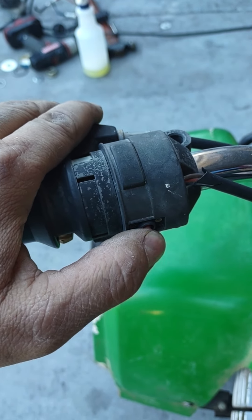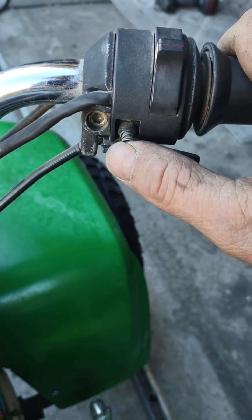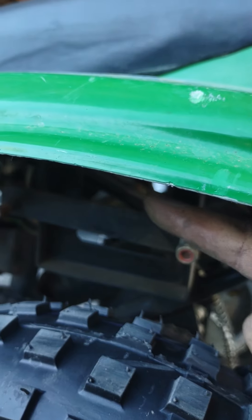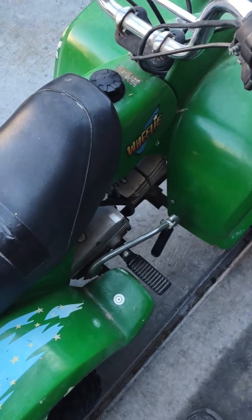I believe this is the horn — mine is not working properly, it's broken — but I think when the bike's running you can hit that. And this is actually your starter button; again, mine is broken and not working properly. However, if you put a battery up underneath the bike right in this area here, you can actually get the bike to have an automatic starter, which is kind of cool.